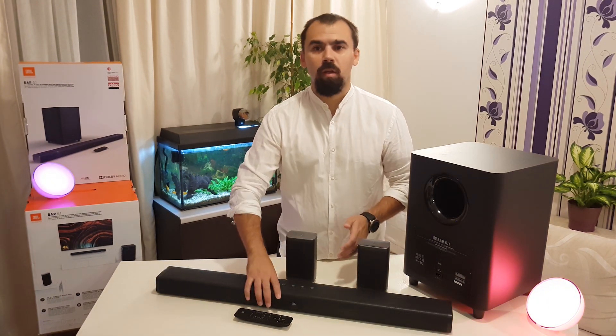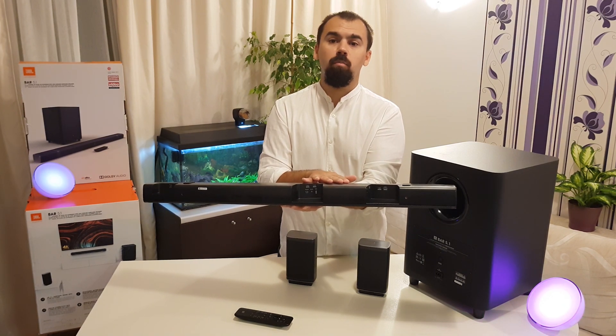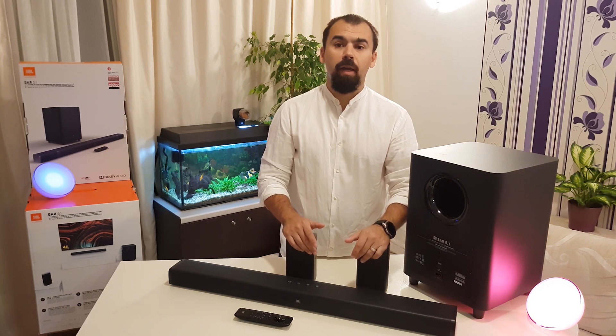On the back of the surround bar, it has lots of inputs: 3 HDMI in and out, optical, analog and Bluetooth connectivity, and has Dolby Digital, Dolby Pro Logic 2, and sound shift.